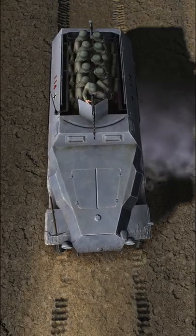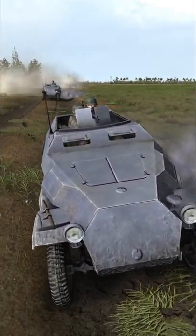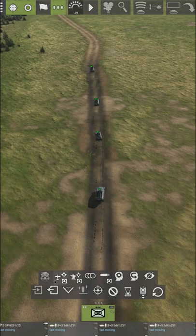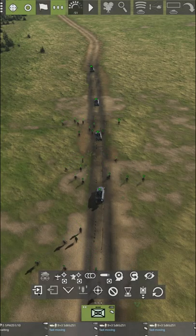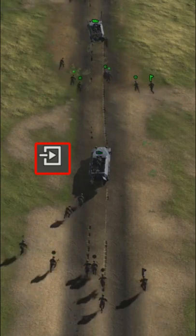As comfy as that cold steel half-track is, there's times when Hans has to get off his lazy hindquarters and do some walking. To get him off his rump, select the half-tracks and press the dismount button. When you think he's walked long enough, you can select Hans again and press the mount button. Free will is a distant dream, Hans.